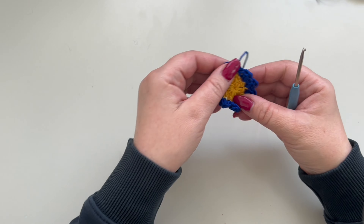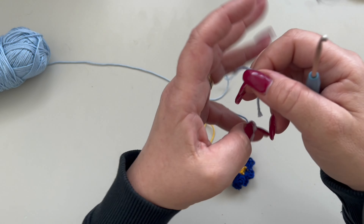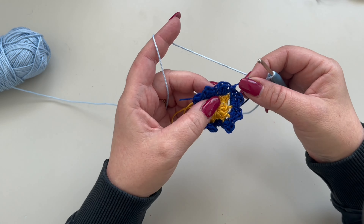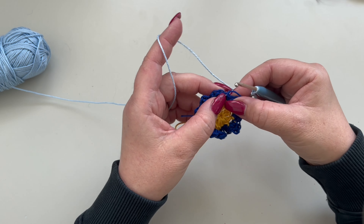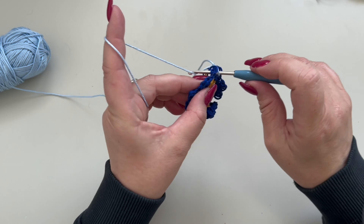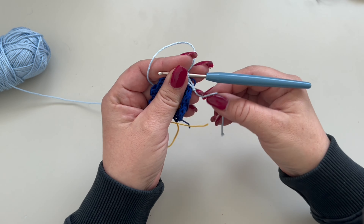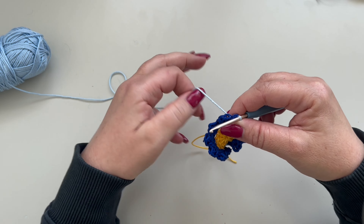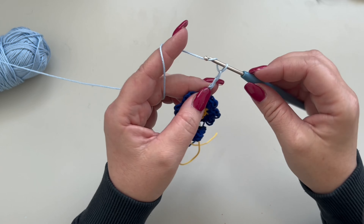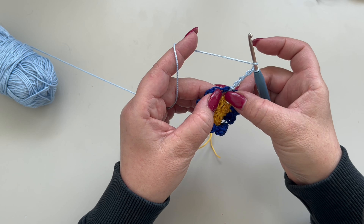Take your color C — round three. Make first a slip knot, and then you are going to rejoin your yarn in between your single crochets. Rejoin right here. Now you are going to chain four — this counts as a double crochet and a one chain space in between — and make one double crochet in the same space.